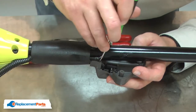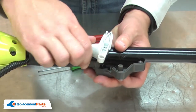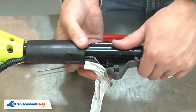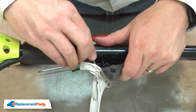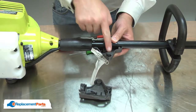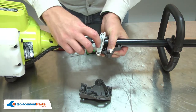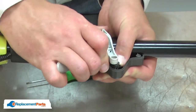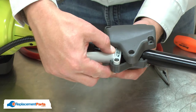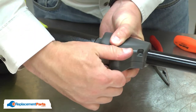Now I'll realign the switch wires and the throttle cable. Now I can reinstall the throttle. Now I can reinstall the side cover and secure it with the screws.